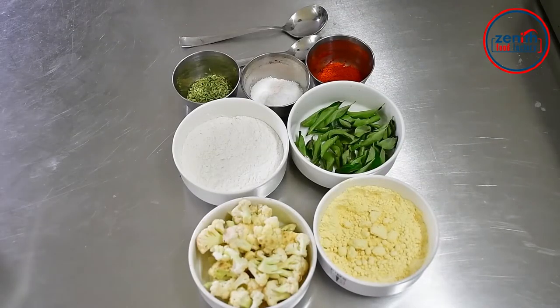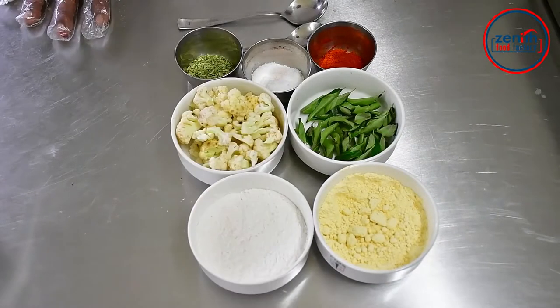The recipe is cauliflower. Cauliflower is a good recipe.